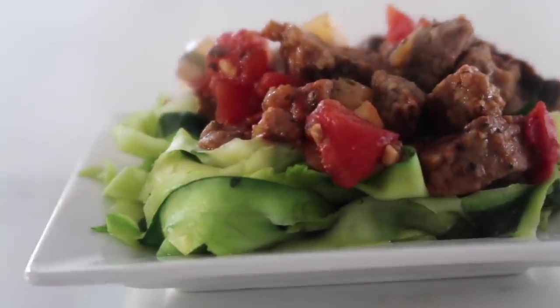Hey everyone, welcome back to Six Sister Stuff! Today I'm sharing three Instant Pot or slow cooker freezer meals that are dump and go. My name is Kristen Hills and I'm one of the six sisters from the website sixsisterstuff.com. Every Sunday we share Instant Pot recipes, and today I'm making delicious dump-and-go freezer meals. I'll walk you through putting the freezer meals together and also cooking them — three different recipes made and cooked. Let's get cooking!